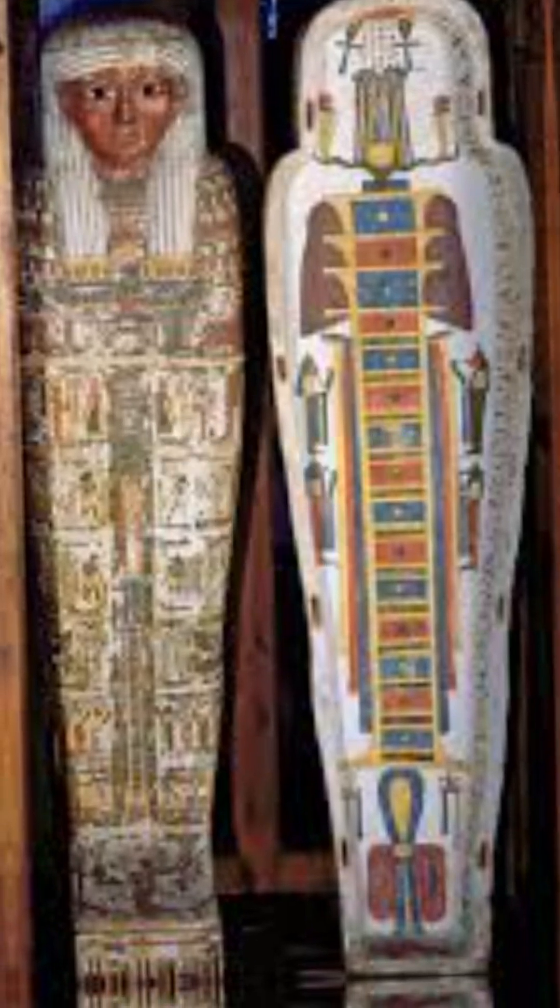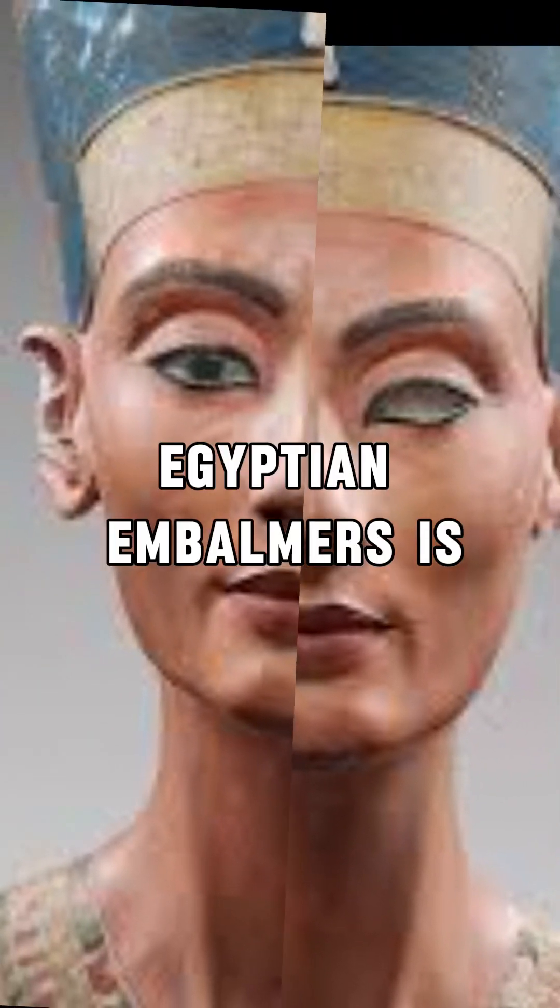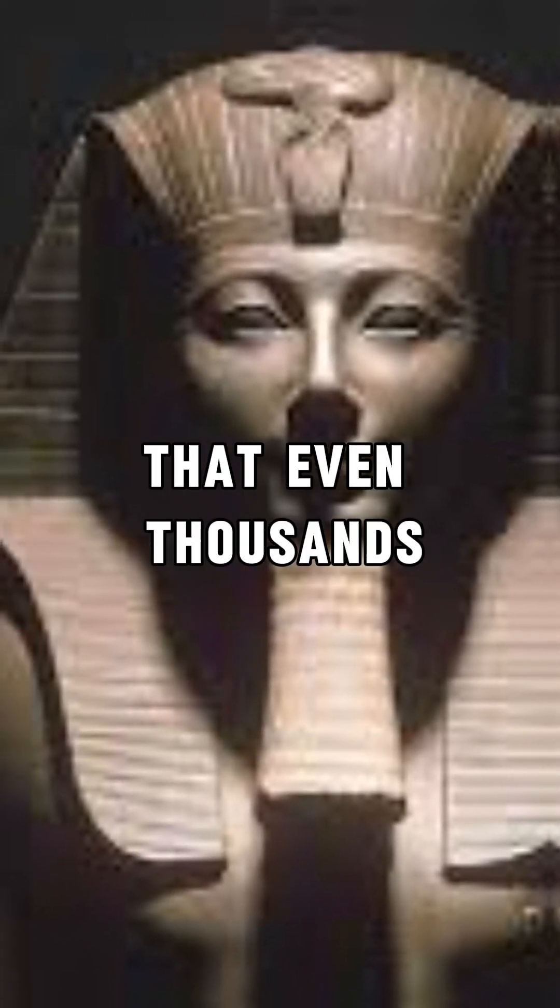It was then wrapped in linen, covered in resin, and placed in a sarcophagus. The skill of Egyptian embalmers is so precise that even thousands of years later, mummies still retain recognizable features.